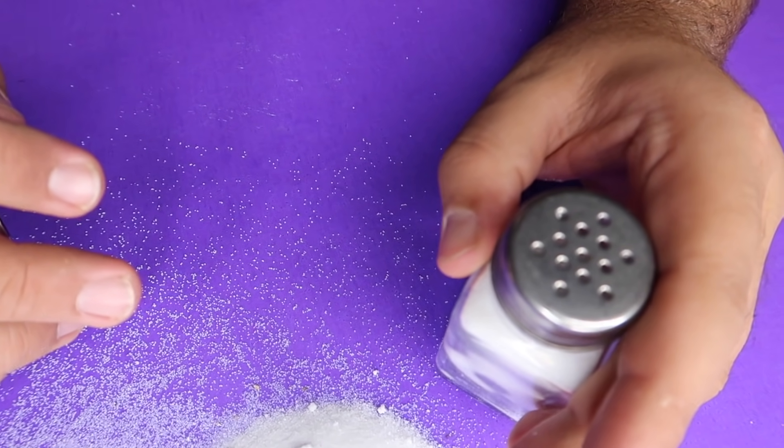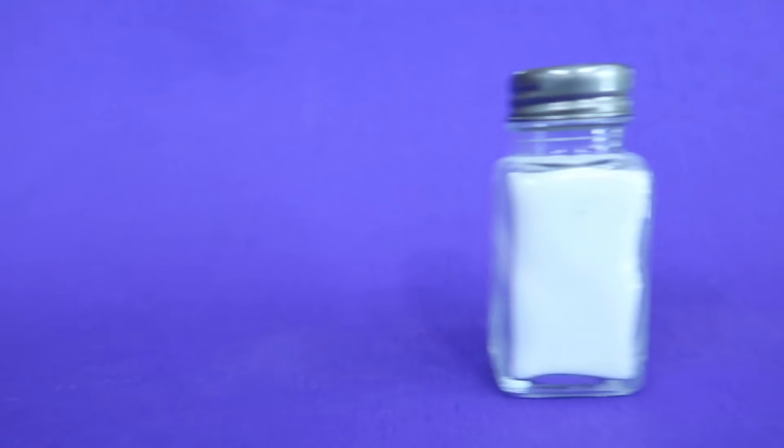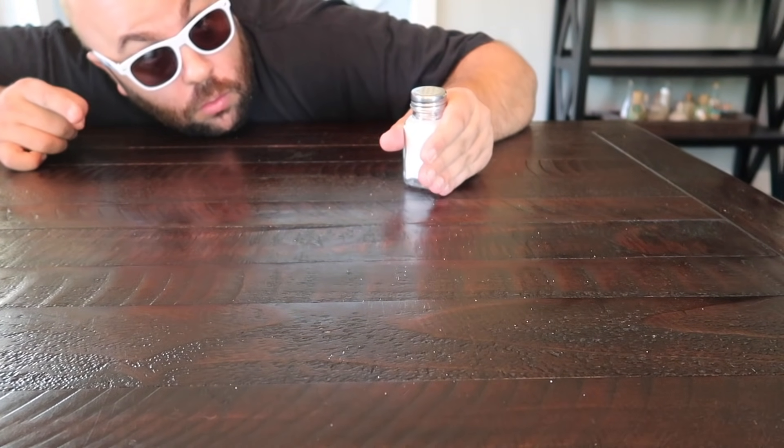You'll need an assistant or a friend to hide beneath the table with the magnet to control the movement. The big magnet is what moves the salt shaker on top of the table and makes it look like you were just controlling it with your mind power.